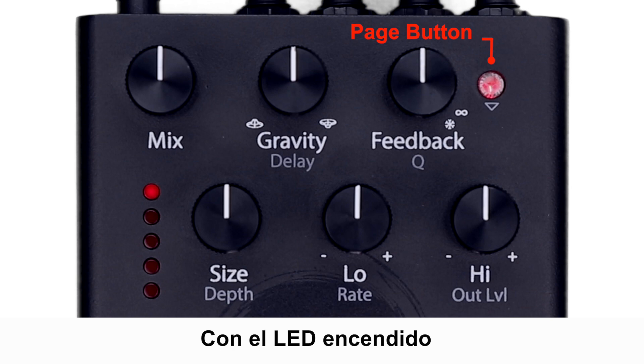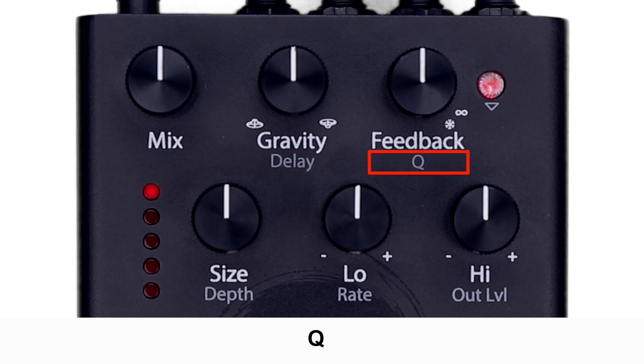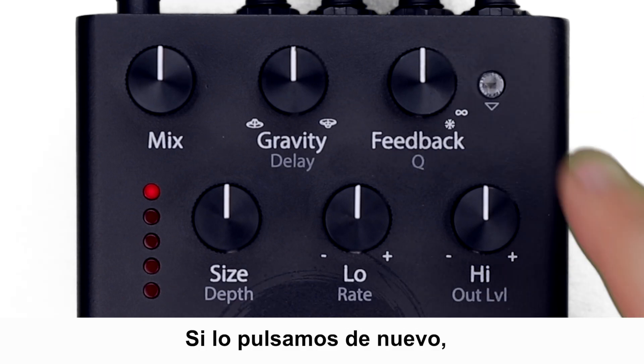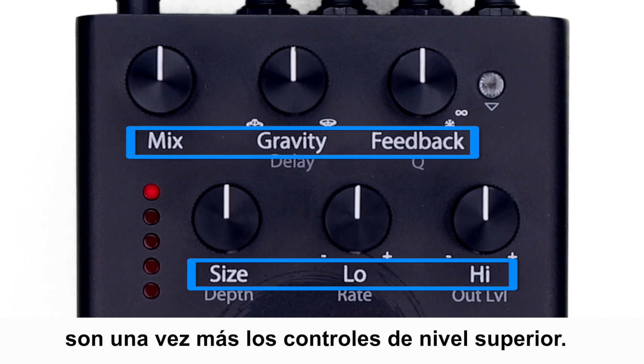With the LED lit, turn the knobs to access parameters like delay, cue, depth, rate, and output level. If we press it again, the LED turns off indicating the primary parameters are once again your top-level controls.